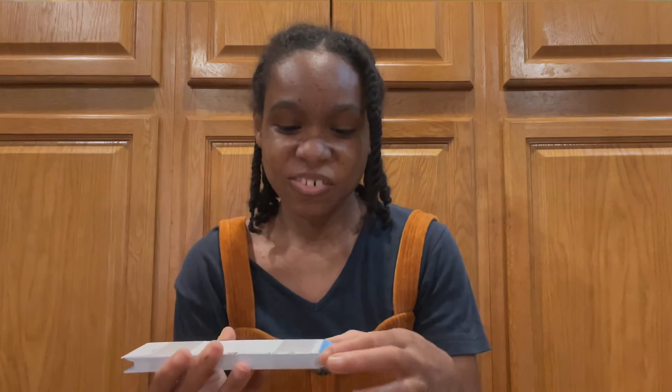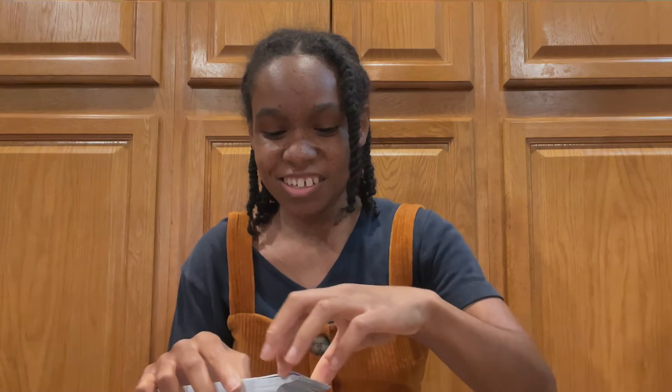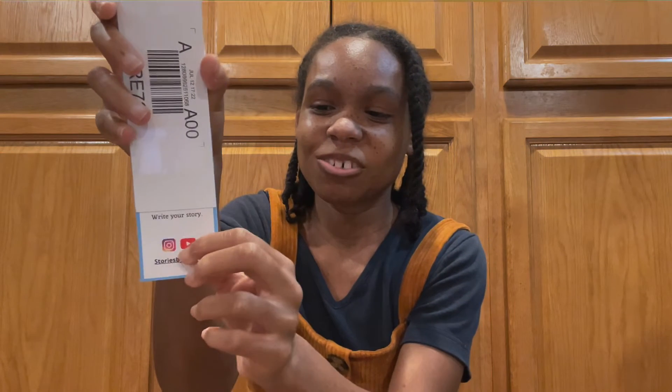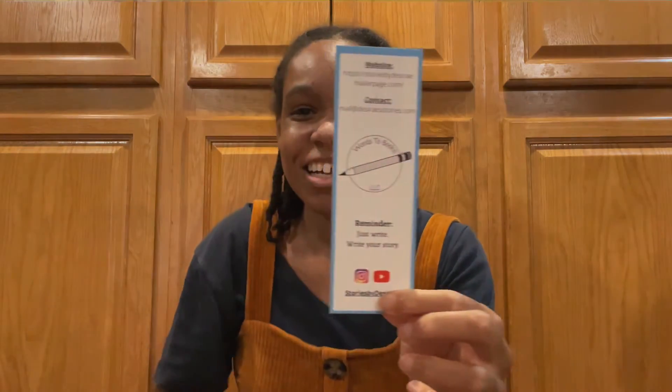Let me grab the other one. Again, it's protected well. Alright, it's starting with the back — three, two, one. Ta-da. This is the back again and then this is the front. Again, it turned out well. This one has better alignment than the other one, but this one I planned better than the other one, so I can understand why.